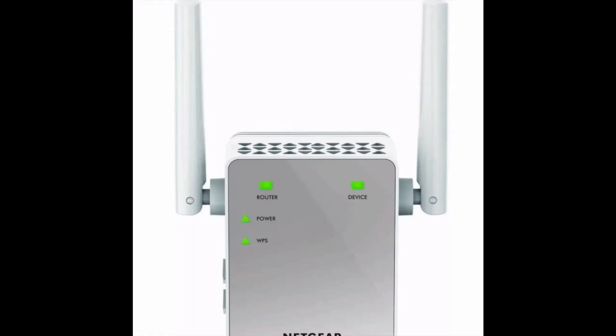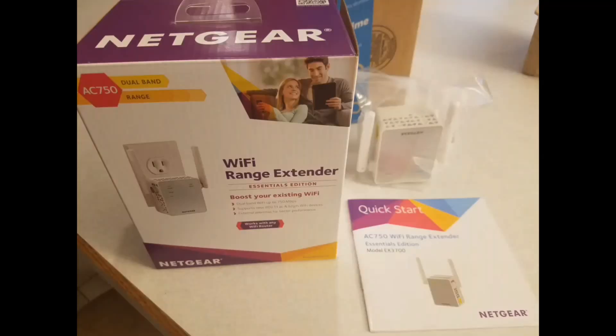I wanted to make sure you understand what all these lights mean on the extender. The WPS light helps you hook it up. The power button is obvious. When the router light is green, that means you're connected to the router. The green device light means you are connected to the device you were trying to boost.